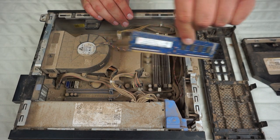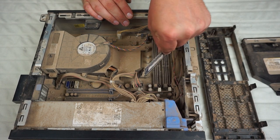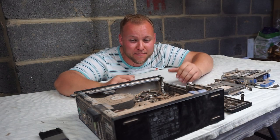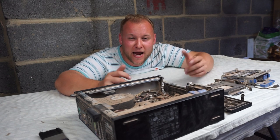Next we've got the memory. This comes with two sticks of RAM, both of them are 2GB each, so it came with 4GB. As you can see, this thing is absolutely caked in dust. So here we go, we're going to start hoovering and getting this thing clean.